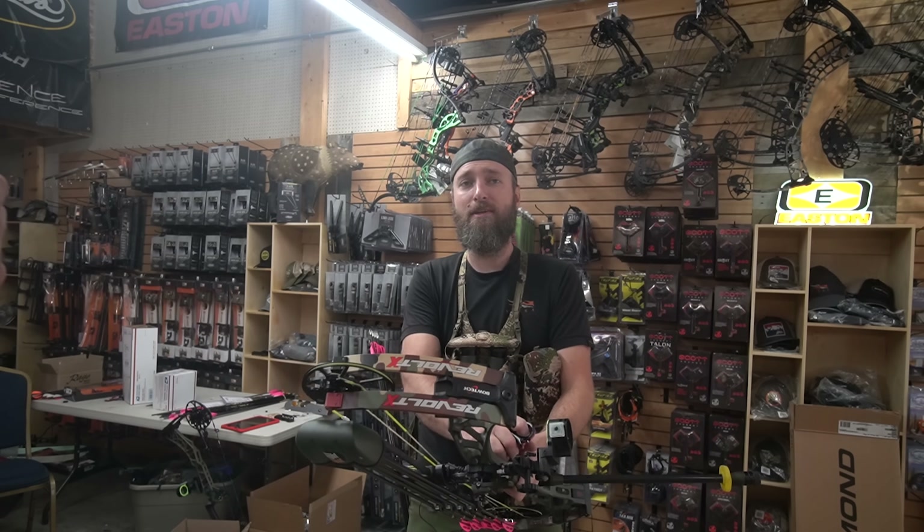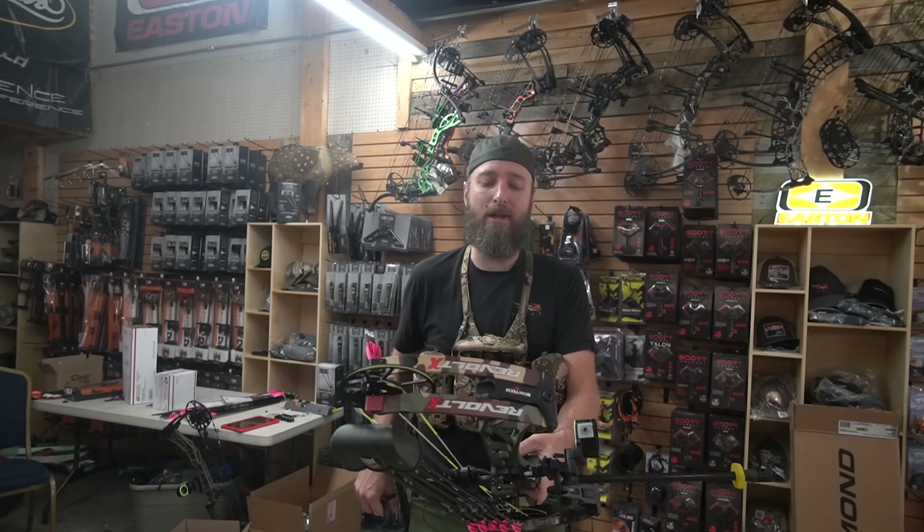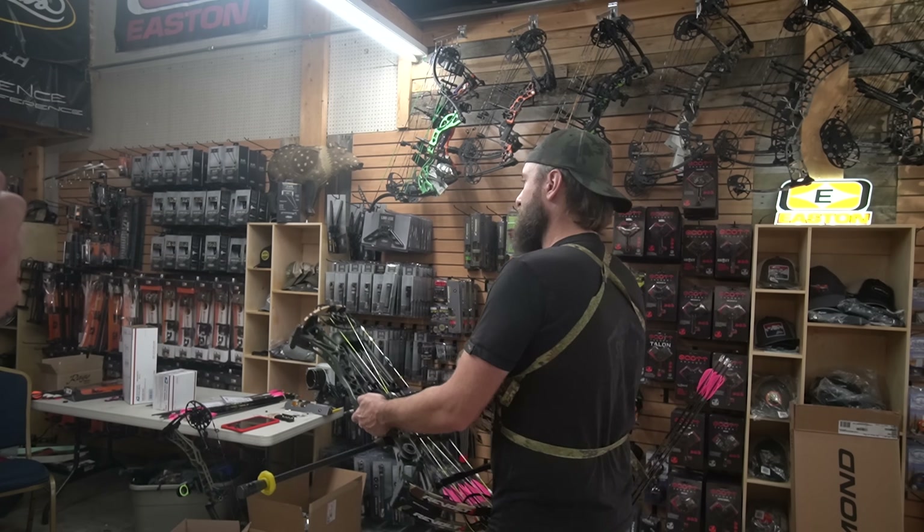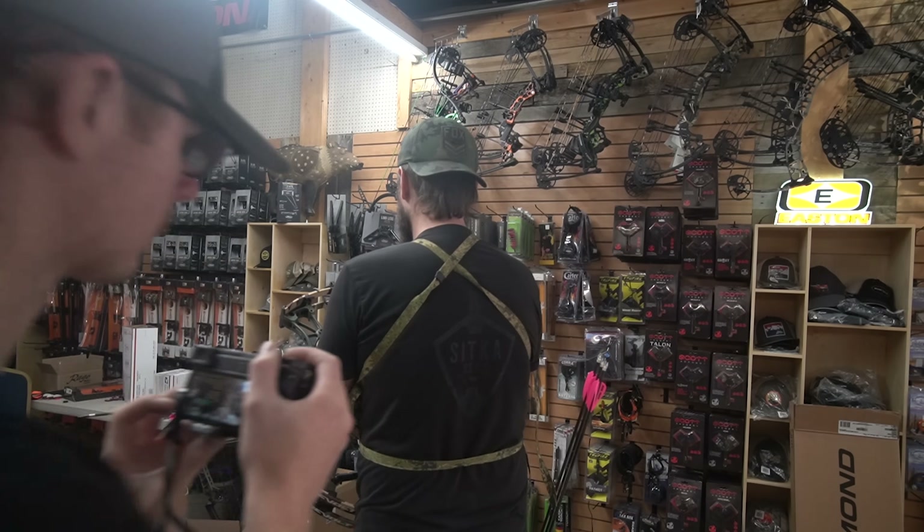First things first, I've got to get a 20-yard point on. Without further ado, here we go. All you're doing is sighting in your 20 first.